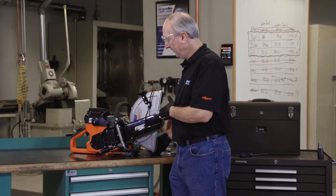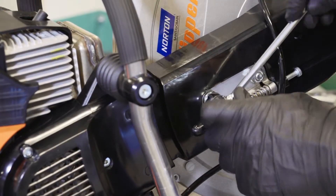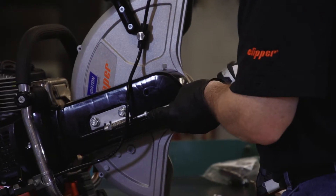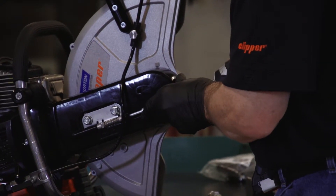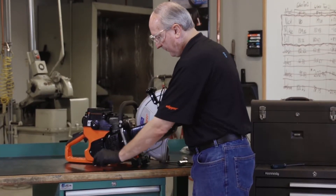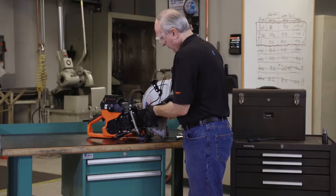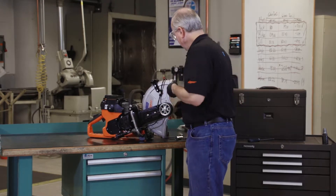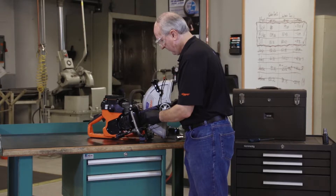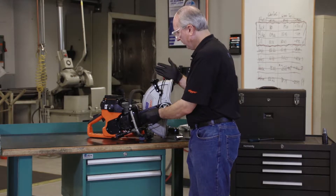Now we need to relieve the tension on the belt. To do that, we're going to loosen these two 13mm flange nuts and then turn this screw counterclockwise. Once the tension is removed from the belt, we can take the 13mm flange nuts off and remove the belt guard. Then take one of the flange nuts and place it on the stud that holds the blade guard in place and just snug it so that the blade guard will not fall off the machine.